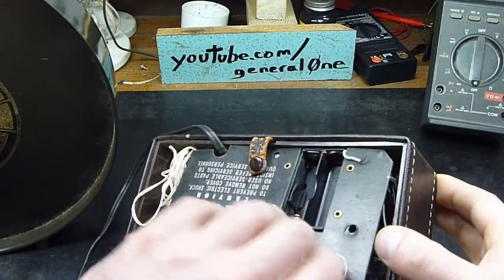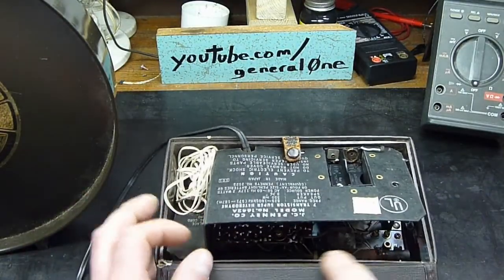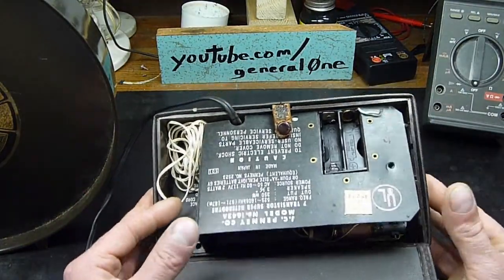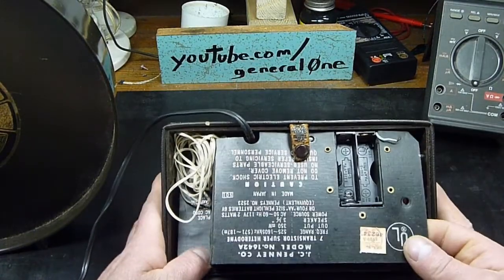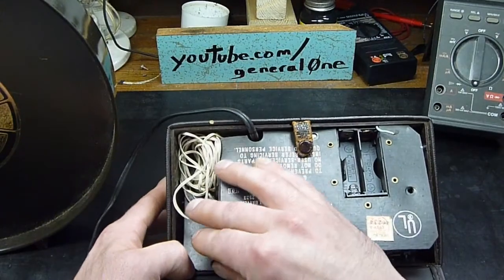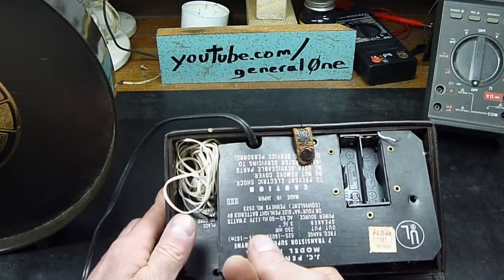Let's see if we can see it in here. Yeah, there's the ferrite rod antenna, kind of right at the back there.